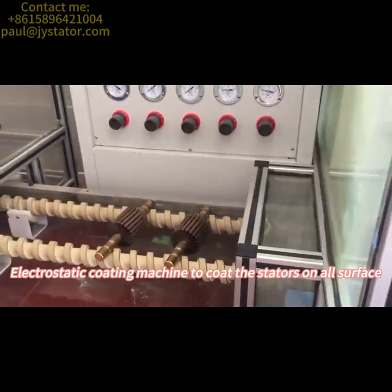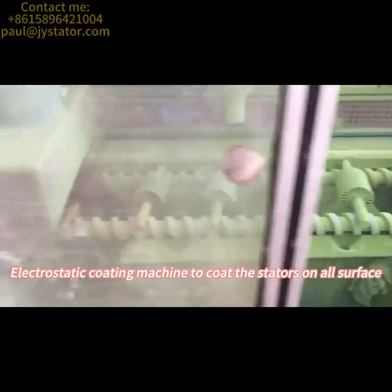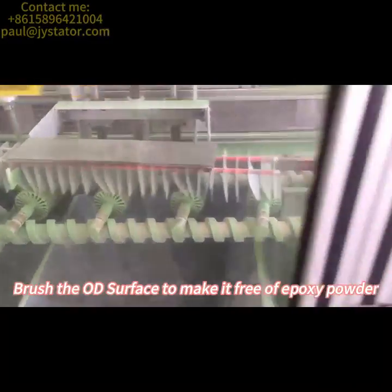Electrostatic coating machine is used to coat the stators on all surfaces. Brush the OD surface to make it free of epoxy powder.